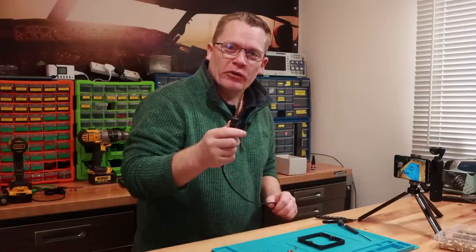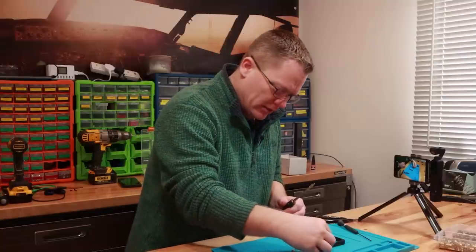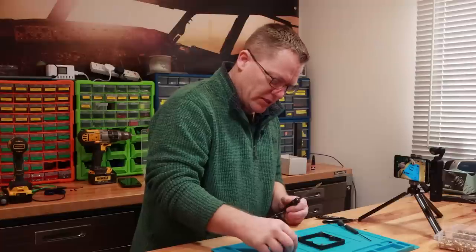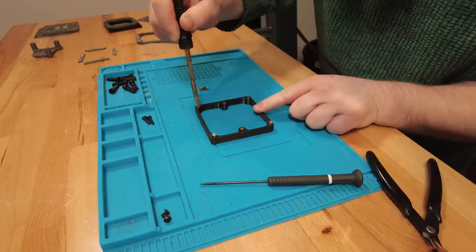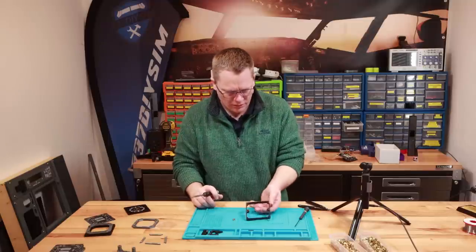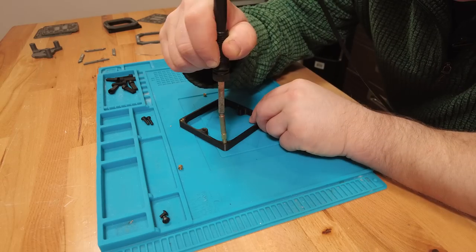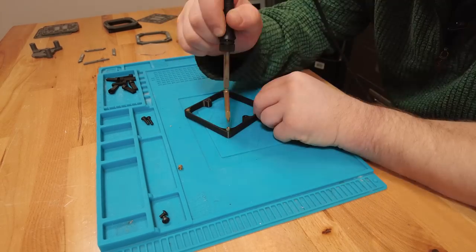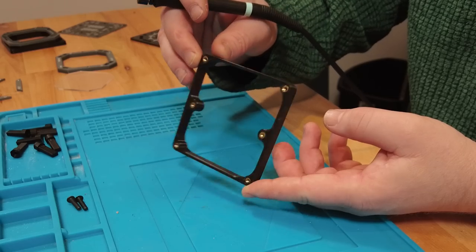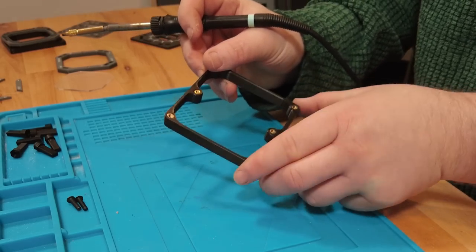I've switched over to an M4 insert tool — the remainder are all M4 inserts. We've got four on the top surface here. Now we're going to turn it over and put another four in on the opposite side. And that is the spacer body with all its brass inserts fitted — quite a few in that one piece.